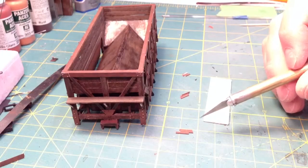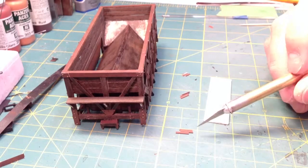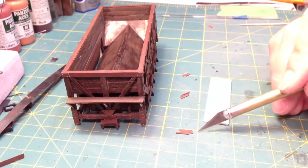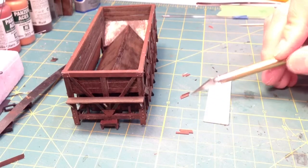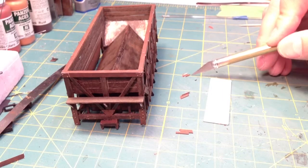Once the 20 by 60,000 styrene piece is weathered we need to cut it up to make the pieces for the footboard brace. Per side we're going to need to cut three pieces that are .36 inches long, three pieces that are .34 inches long, and three pieces that are .22 inches long.